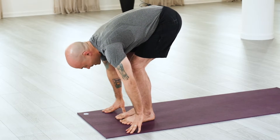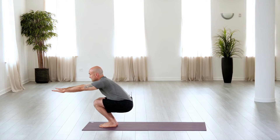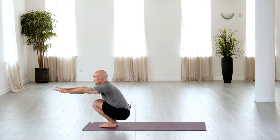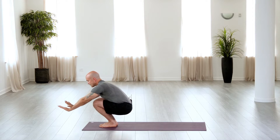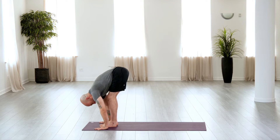Now inhale, bend the knees, drop the hips, and reach the arms forward, squatting as deeply as possible, preferably with the heels on the floor. And then as you exhale, fold forward again, relaxing the neck but lifting the hips up.